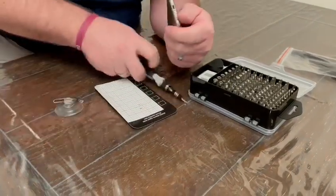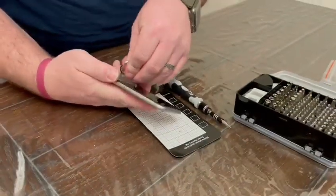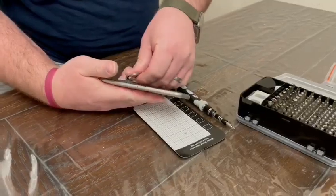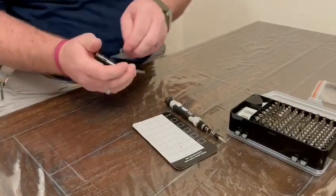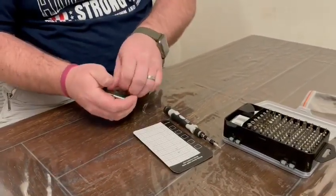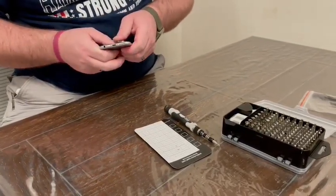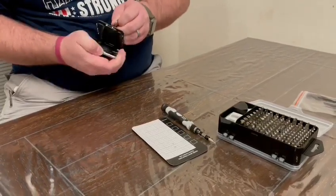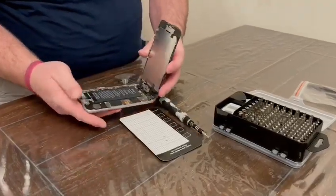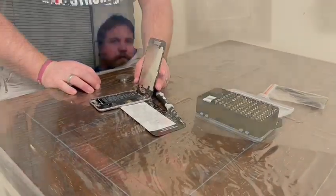There are the two screws, and then I'll use the suction cup to pull the screen off. It is stuck — there we go. Just like that we got the phone open, so we can do some more work on it if we need to. This is a really good precision tool set.